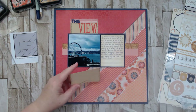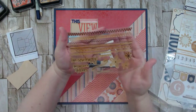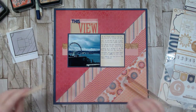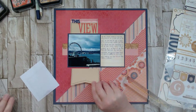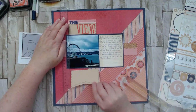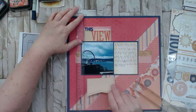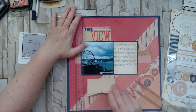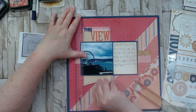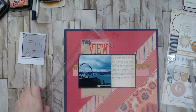I also stamped some stitching marks using a smaller stitching stamp from the same Close to My Heart set — the one with smaller zigzags rather than the bigger ones, which I thought went better. I'm measuring so the top of the banner aligns with the bottom, making it look like one continuous piece running behind the photo mat. Now it looks like those pieces just run in behind the photo mat.